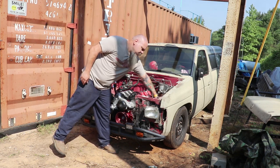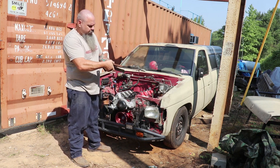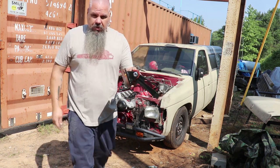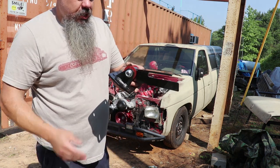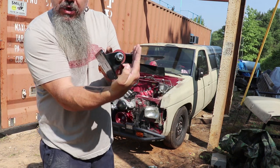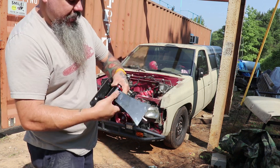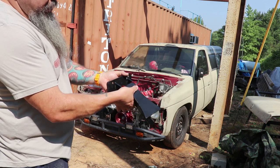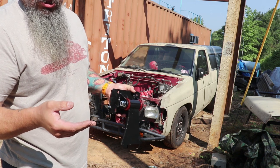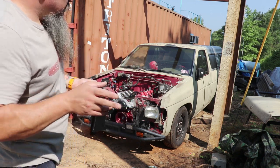We got our motor mounts but these are way bigger than what we need — I'm going to have to cut some of this off to get it where it needs to go. The passenger side is only going to need a little bit, whereas the driver's side will need a little more because the motor is offset. You don't want to cut too much — it's easier to cut more than to add, so be careful trimming those.